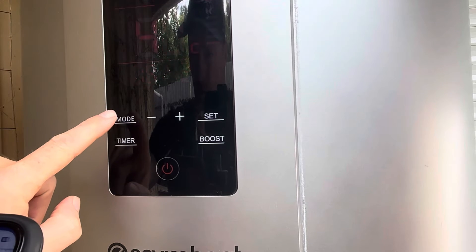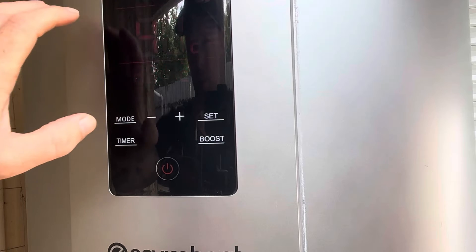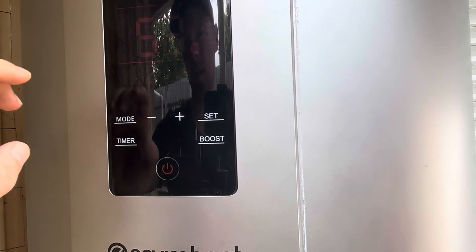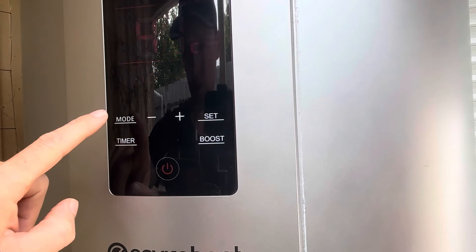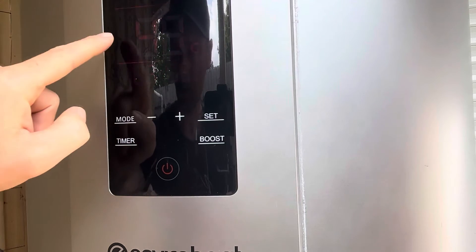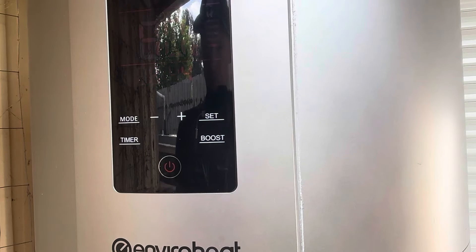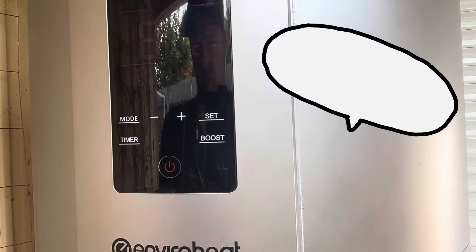Step two is to make sure we're in eco mode. We can press mode to go through the different modes — I won't get into these modes now because this video is just about setting your timer for the solar. We've got eco mode selected now.